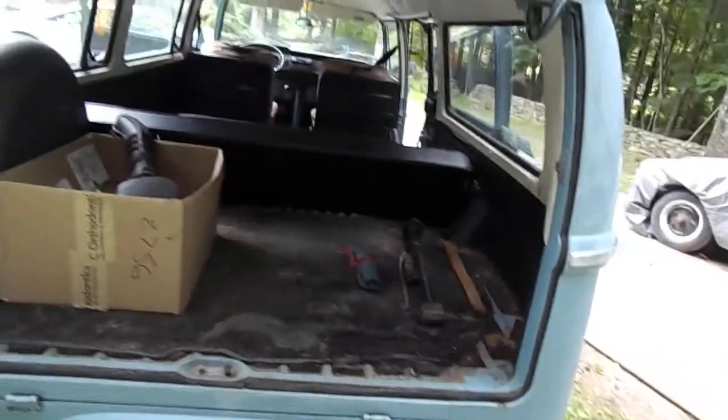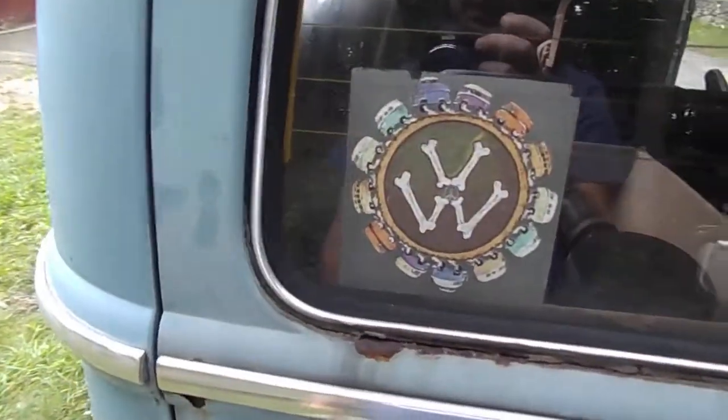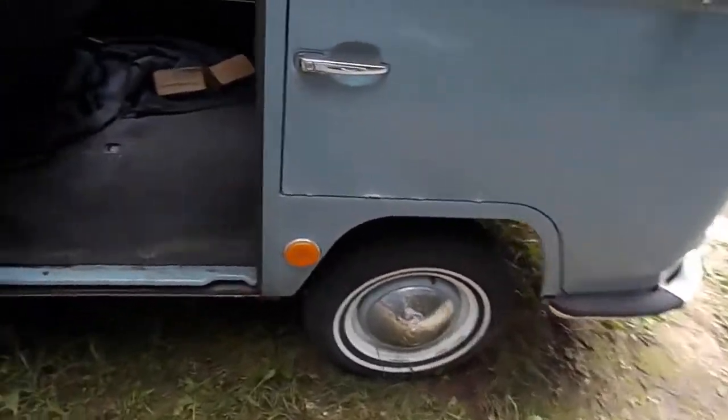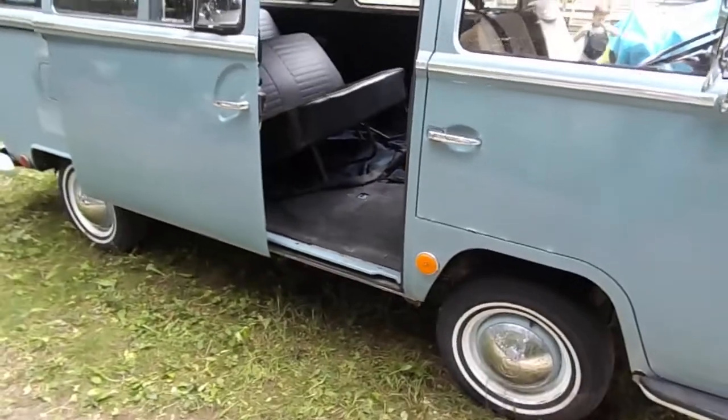Nice and clean, one little battery repair. Super solid though — cool sticker there. Cool bus. Looking forward to going to another home — too many projects and this one's going to be going. Thanks for watching.